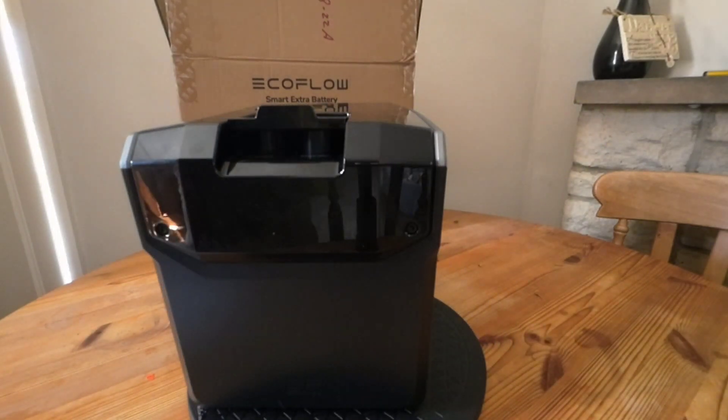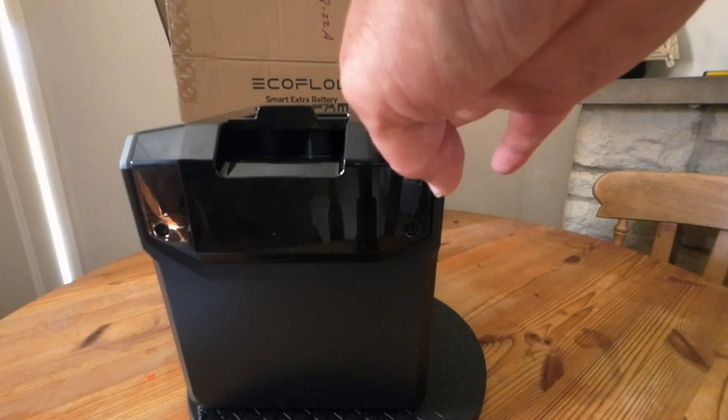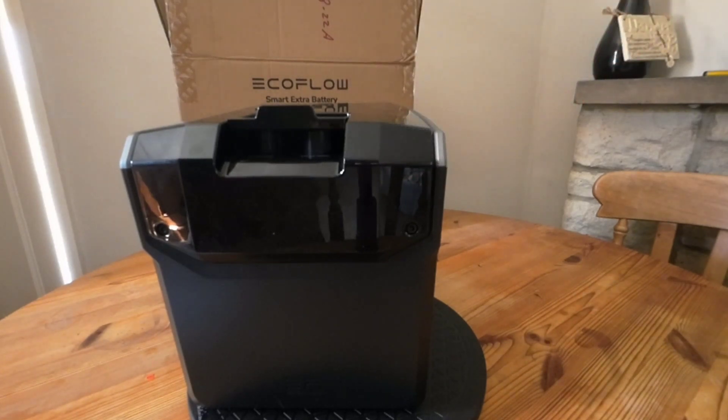Ideal if you've got no power near the Blade, or you're in an isolated place where there's no power. You just plug your solar panels in, which will charge this battery, which will charge the Blade battery. Ideal if you're off grid.